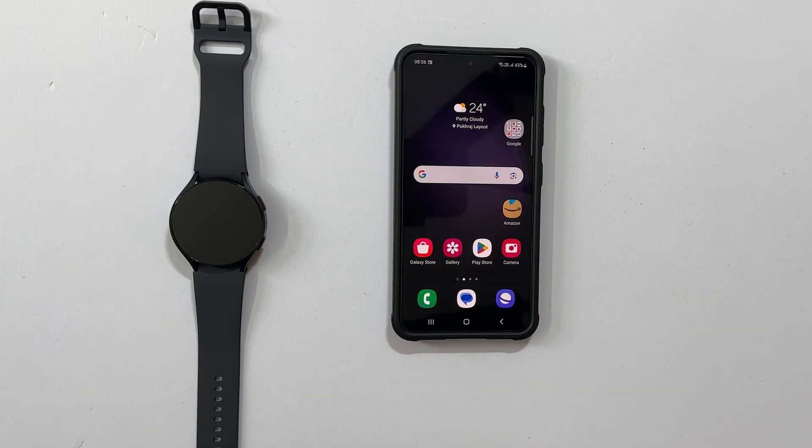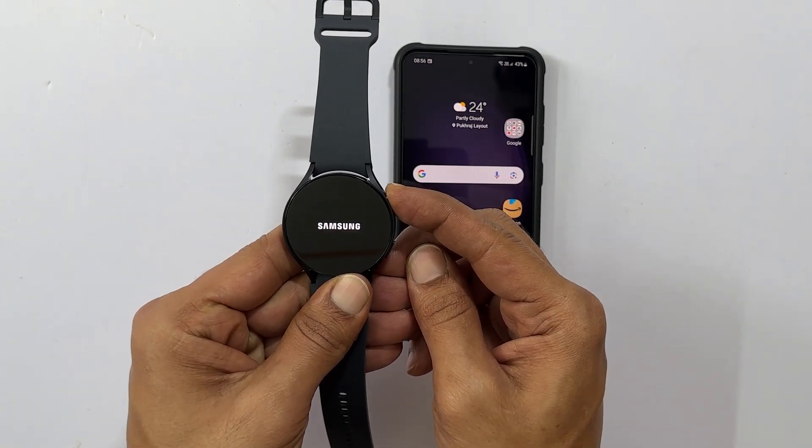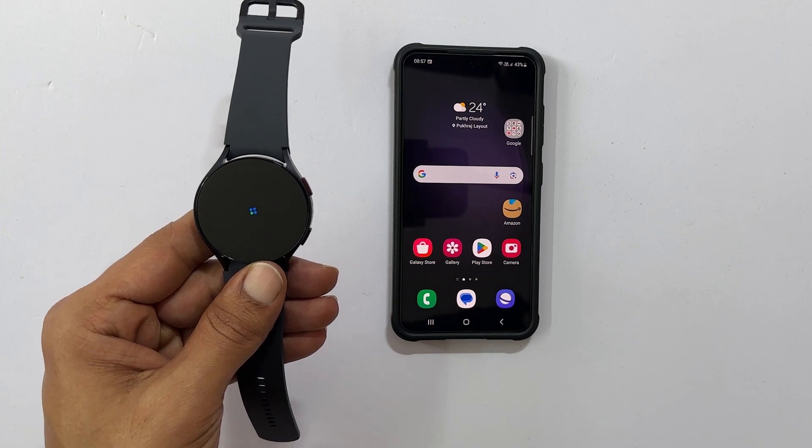To begin, turn on the watch by long pressing the power button. It will show the Samsung logo and you will get this screen after a few seconds.